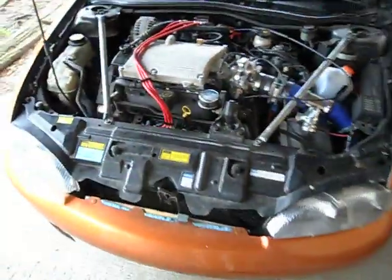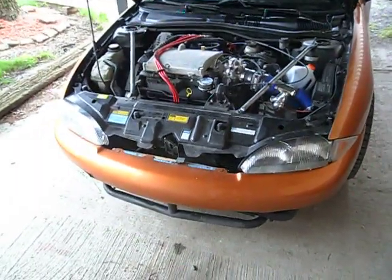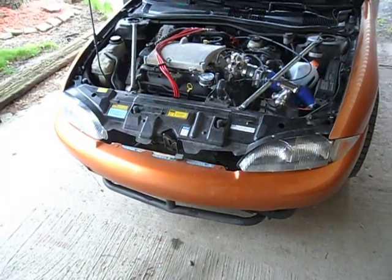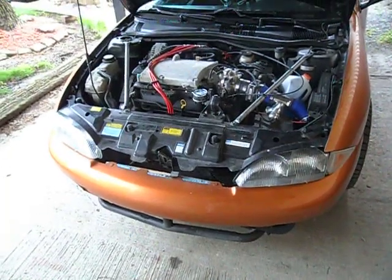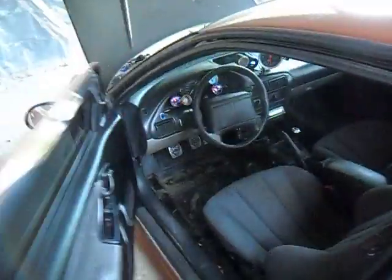I'm currently running five pounds of boost — that's it. I would like to get just 300 wheel horsepower out of it, which is more than doable, and then I'll be happy with it. It's already considerably faster than it was when it was just normally aspirated, even with five pounds of boost. I don't ever plan on building the bottom end or anything like that.